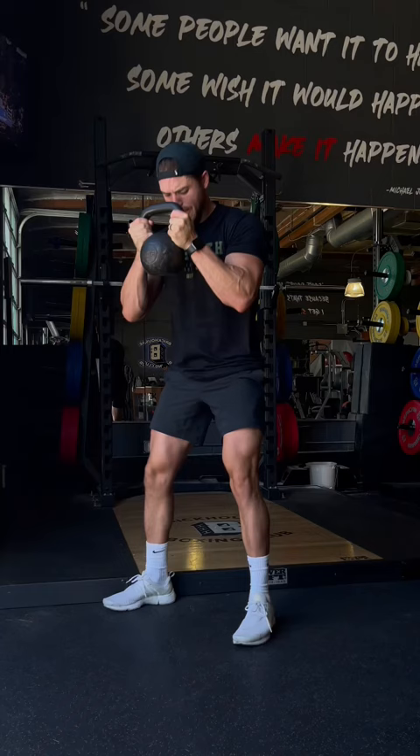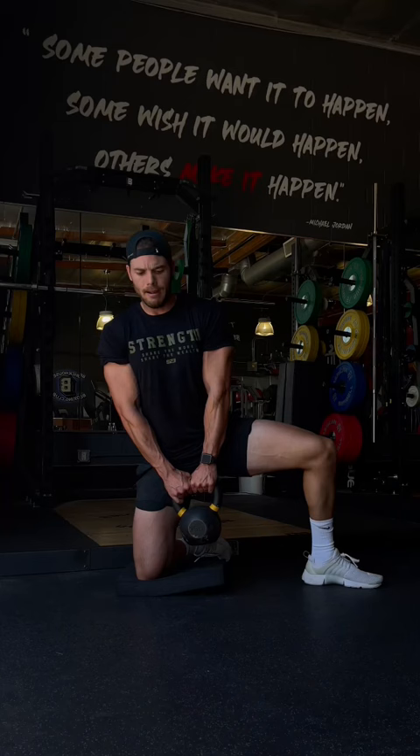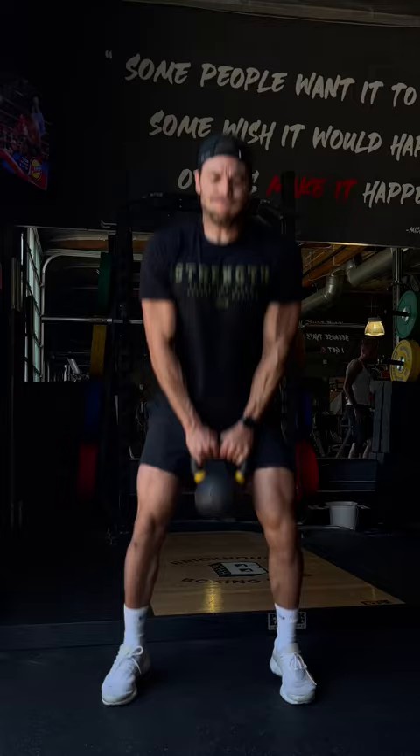We're starting off with weighted ankle rocks. After that, we're flowing right into a goblet squat with a hip opener — drive those elbows into the knees. After that, single leg RDL with kettlebell exchange. These are brutal. After that, a simple weight shift, just sinking down into that hip. And the last one: squat jumps.